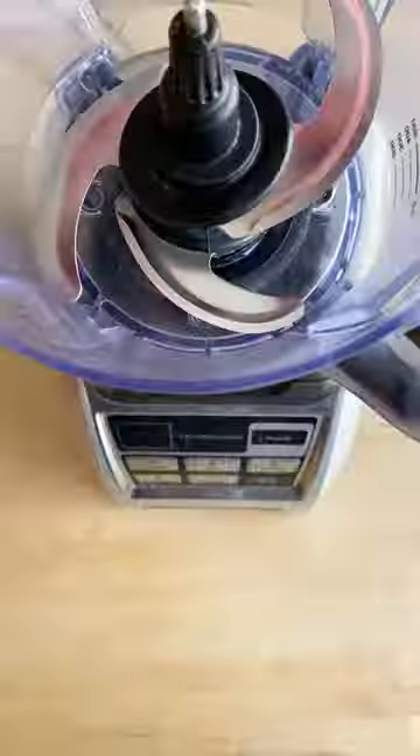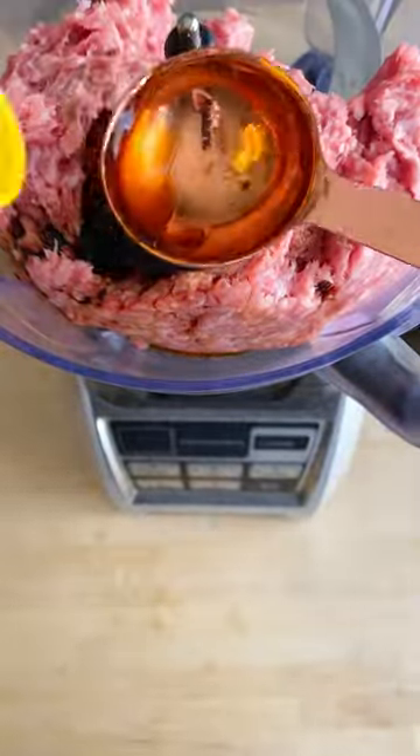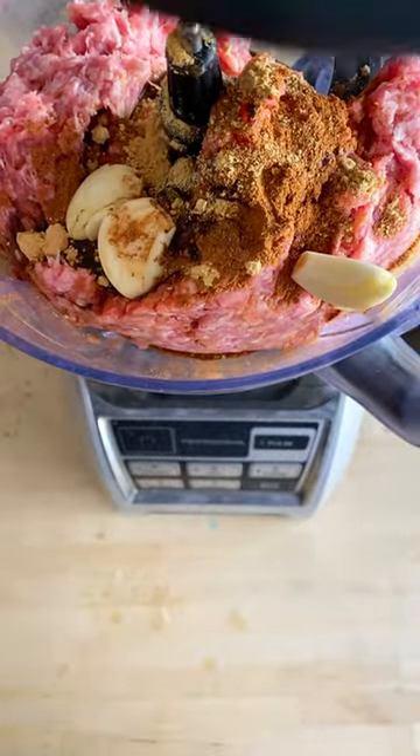In a food processor, mix up ground pork, soy sauce, oyster sauce, Shaoxing rice wine, sesame oil, five-spice powder, ground ginger, ground black pepper, and garlic.